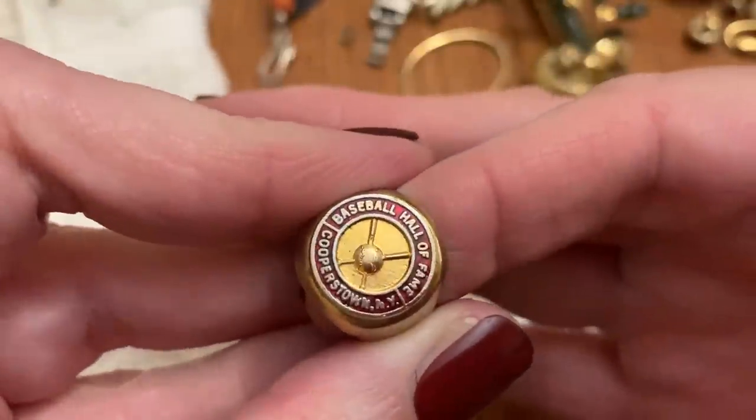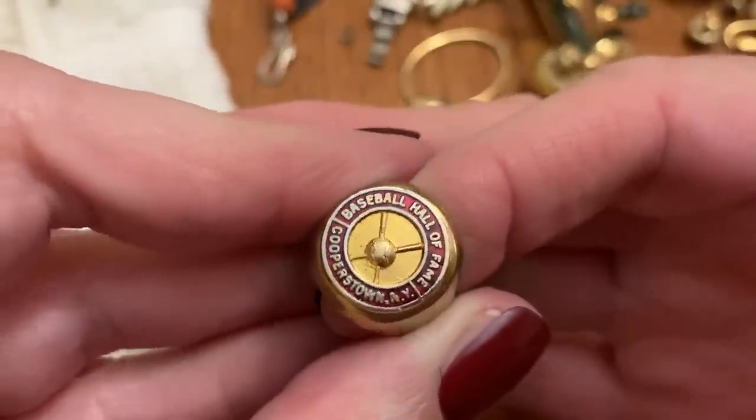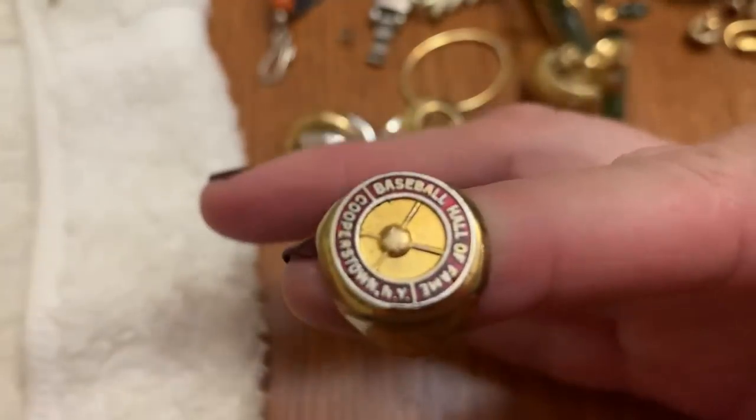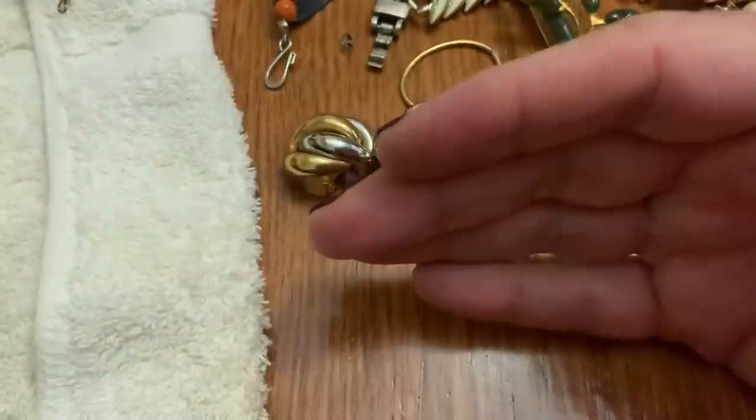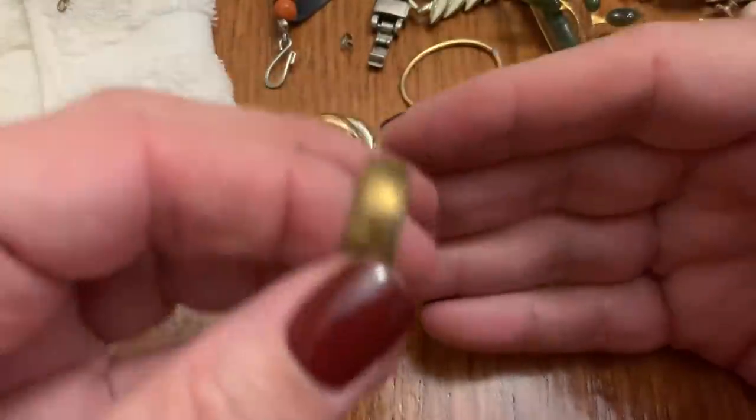What's that say? Baseball Hall of Fame, Cooperstown, New York. I went there — a little memorabilia. That's cute. I went there — it was so boring!